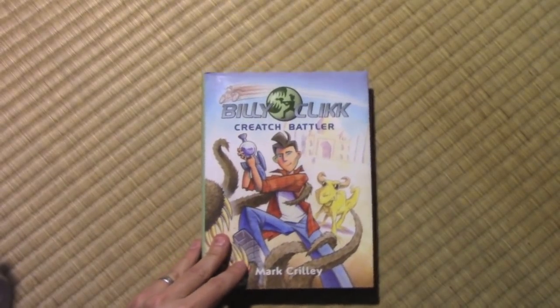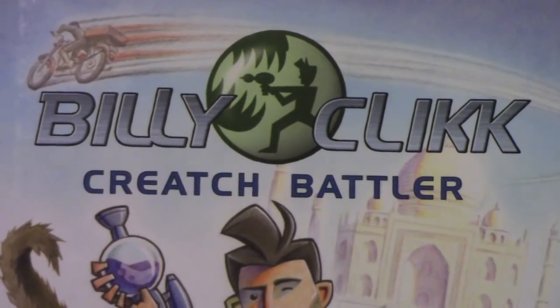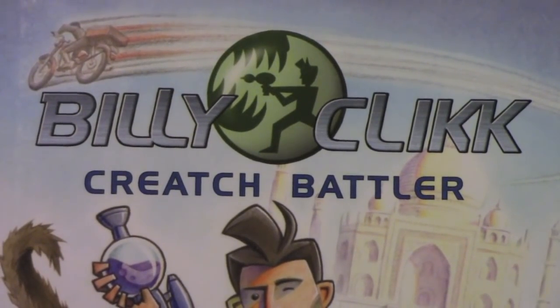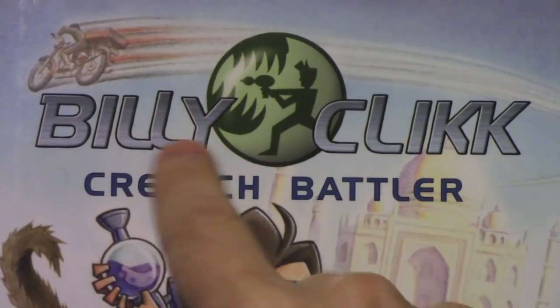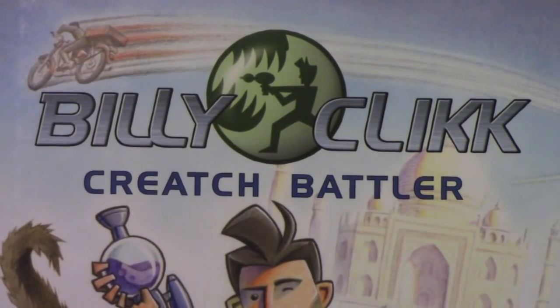First of all, this logo — let's go ahead and zoom in on that — this logo was of my design. I've always felt that each series should have a distinctive logo of one kind or another, so as to set it apart. I remember playing around with making the L a little taller here, to make it a little more distinctive somehow.